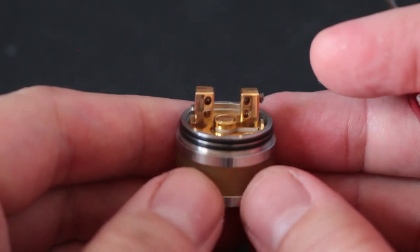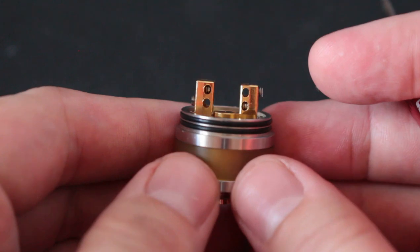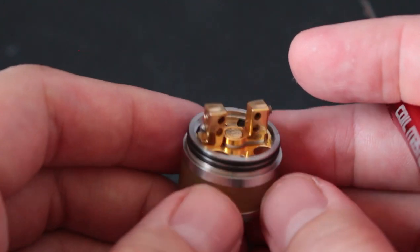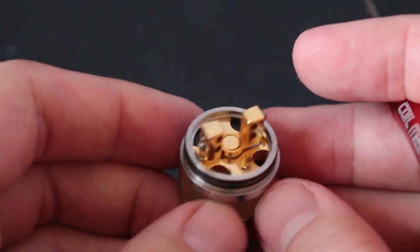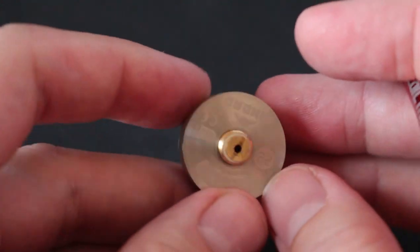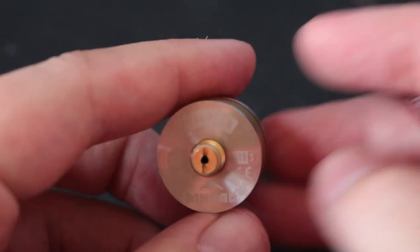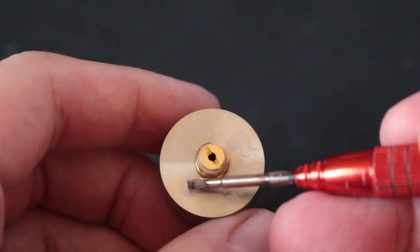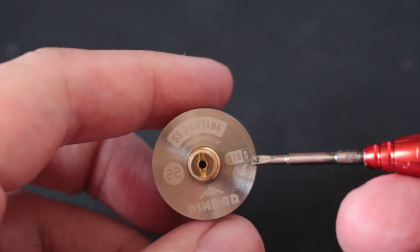You do have a velocity post, which is something you don't see as often anymore, but back then this was the big deal. You'll see where it's blocked off here and here, and you have your pressure release holes here and here for when you fill down the center with your e-juice bottle. The posts are a little bit cockeyed looking, but it doesn't make a big difference. Small post, small deck, big flavor. At the bottom: SS Drip Tank, 22 millimeter, 510 squonk.